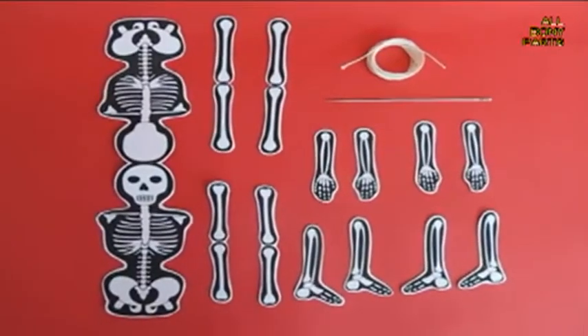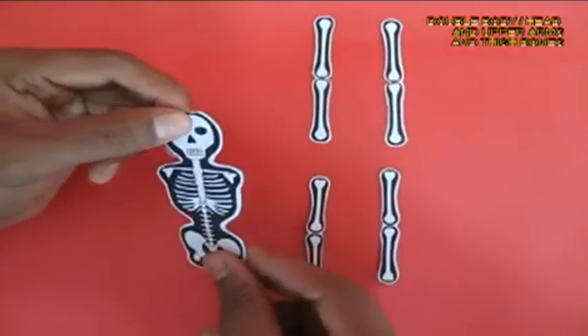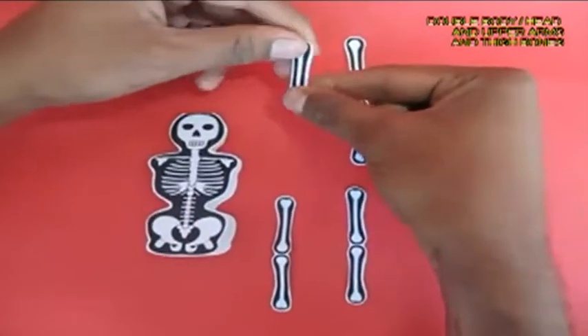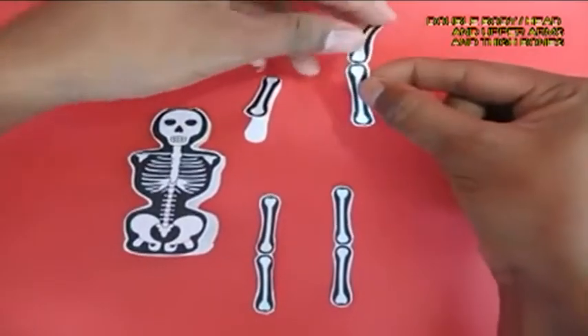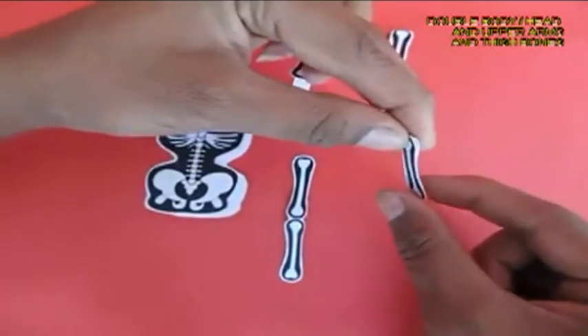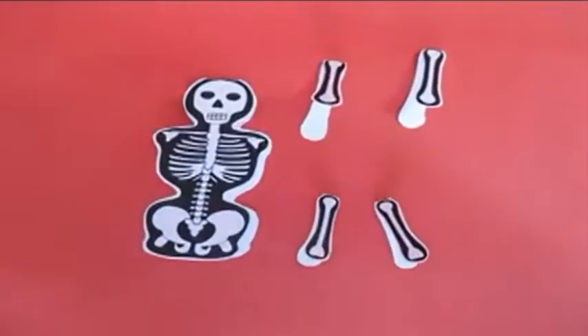Some of the body bones are doubled up. You can see that the rib cage and the skull are doubled up, and so are some of the upper limbs and hand bones. So you fold them in half.